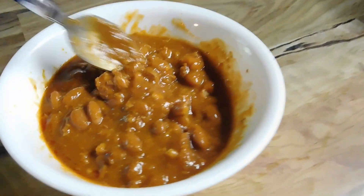Yeah. I would buy that again if you don't like a lot of kick. You don't want a big punch of heat or spice. This is a pretty good chili. You can always add a little something to it. But that right there is not bad. Not bad at all.